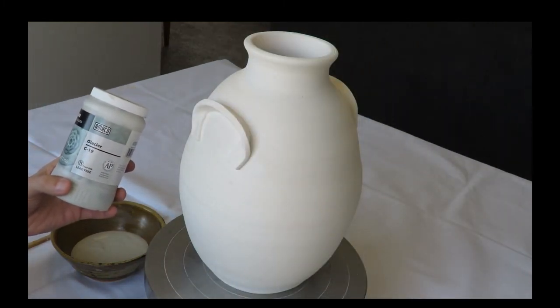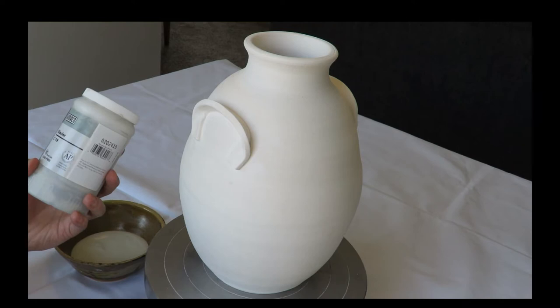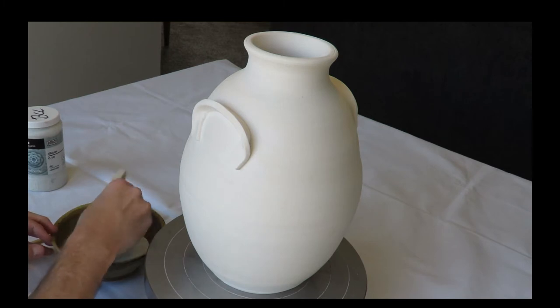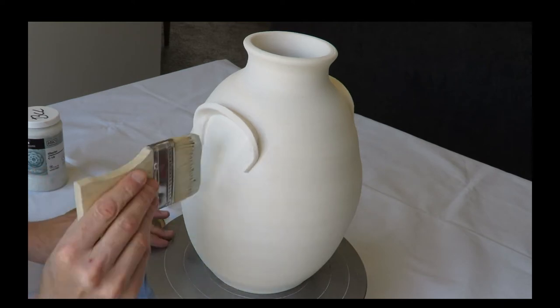I'm going to be putting a base coat glaze of Glacier, which is an Amico glaze, a Celadon line, C-19. Mix your glazes well, shake them well, and do so throughout the whole application process.